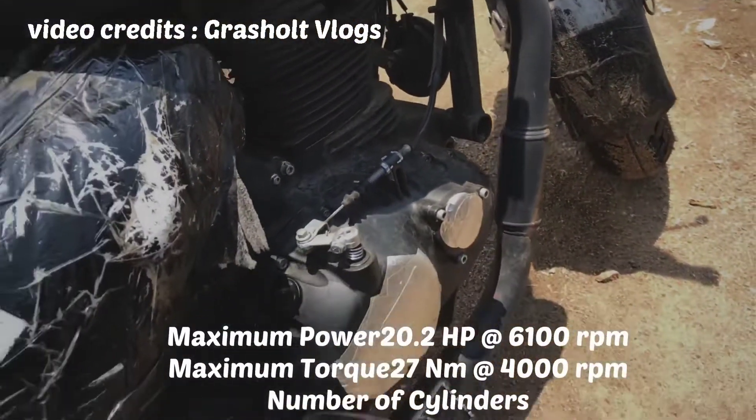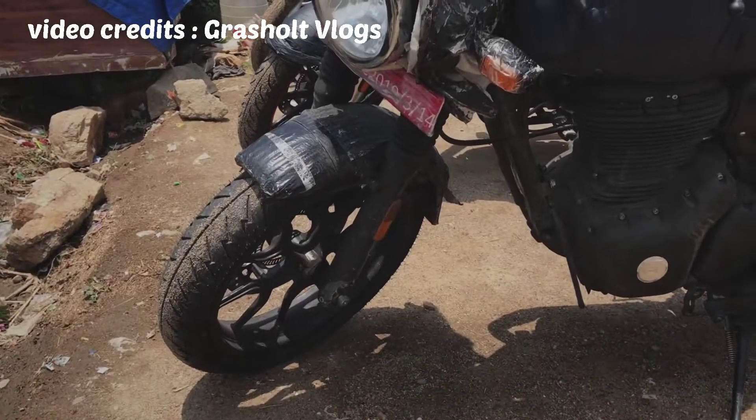The electronic fuel injection fuel system and ABS are used in both bikes. The peak power is 20.2 bhp and torque is 27 Nm. The power is decent and good overall.